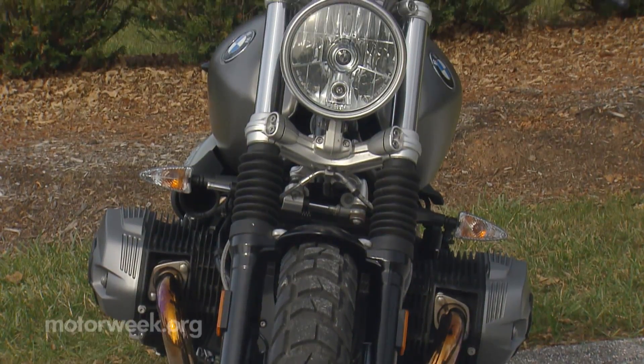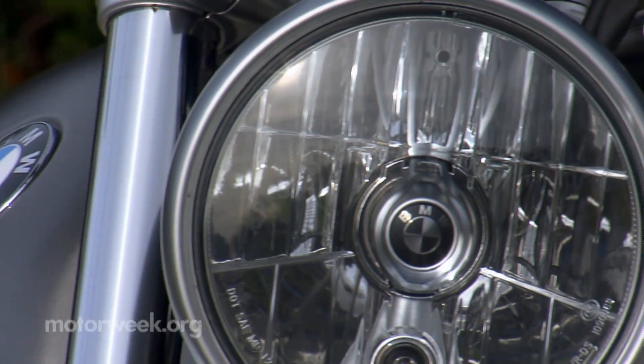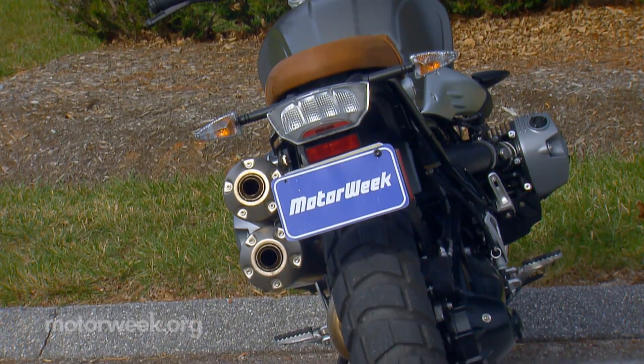but very modern in execution. It's very mechanical looking, with a precise and functional appearance. And if you've watched any of my other reviews, you'll know as far as I'm concerned, simpler is better.